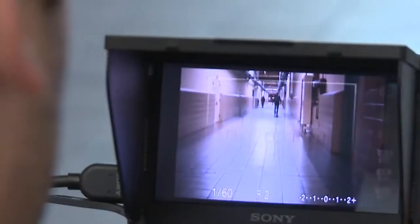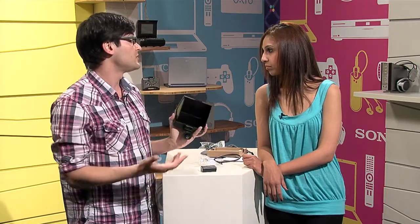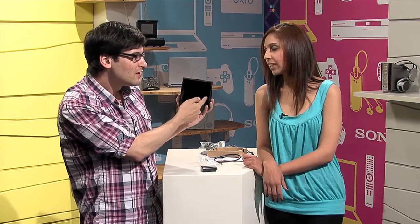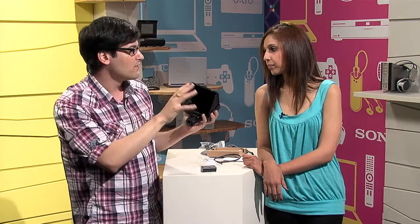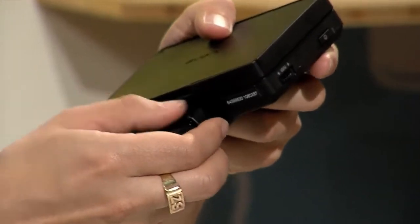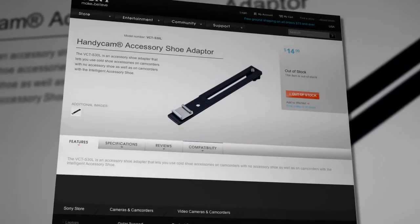A few things to note: the safe zone guides and focus peaking work better on some cameras than others — specifically cameras that output full frame video. In some ways this monitor is just like hooking your camera up to a TV, so anything on your camera screen will show up on the monitor. If your camera puts menu stuff on the side, that'll show up too and your safe zone guides won't work properly. But it's still great for getting focus. The A33 and the T2i both export full frame, so safe zones work well there. It comes with a quick release hot shoe and a standard hot shoe, but if you have a camera with an intelligent accessory shoe, you'll need to order an external bracket to attach the monitor.